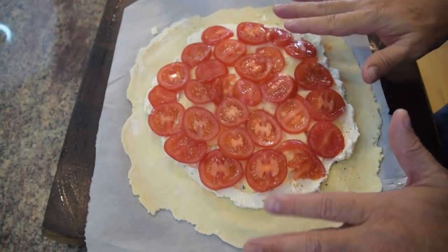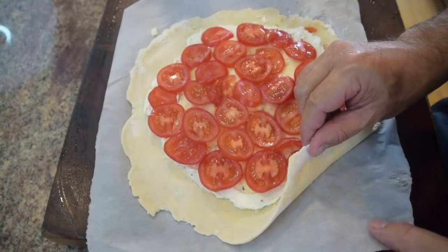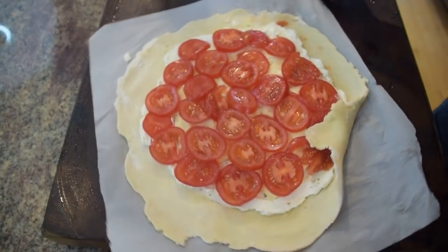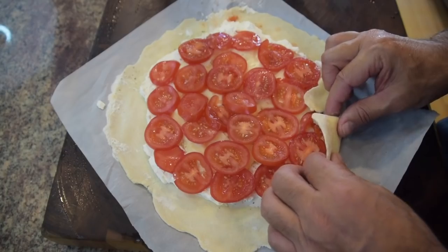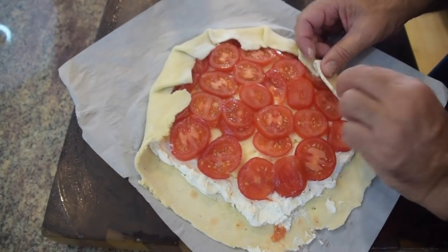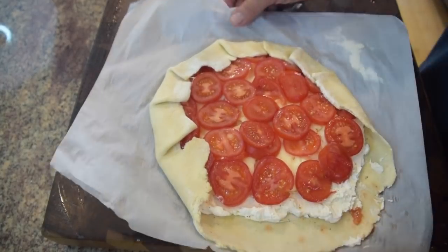Now dry your hands really well — and again, this is rustic — just pull your dough up off. We're just coming up to the tomato, so push it up and fold in the side, just like this. Work your way around the parchment and fold it in nice — that's going to keep everything in and keep your liquids in.